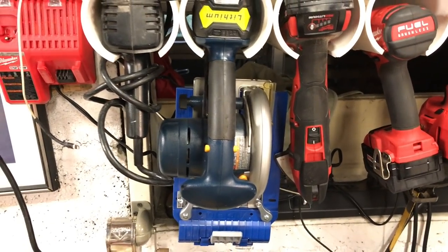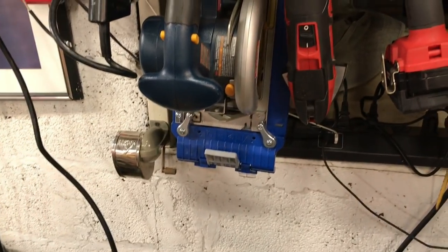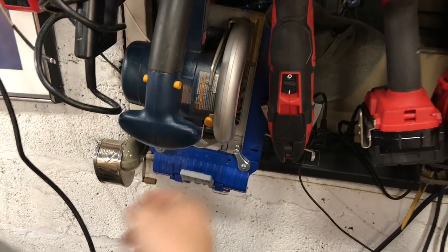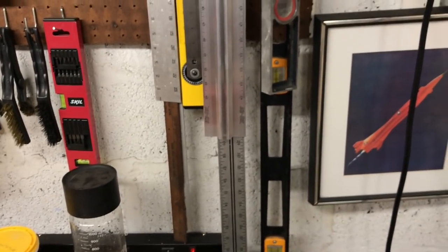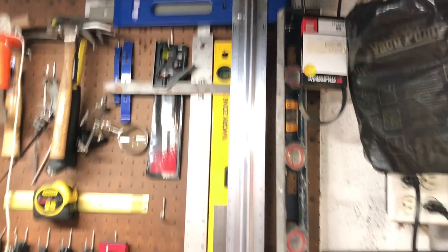Double side note: the saw seems to store fine in the holding fixture. It does add a little bulk to it, but the fence mounts pretty decently back up with all my other hanging tools in the garage. Storage isn't a big problem — it's not too bulky.